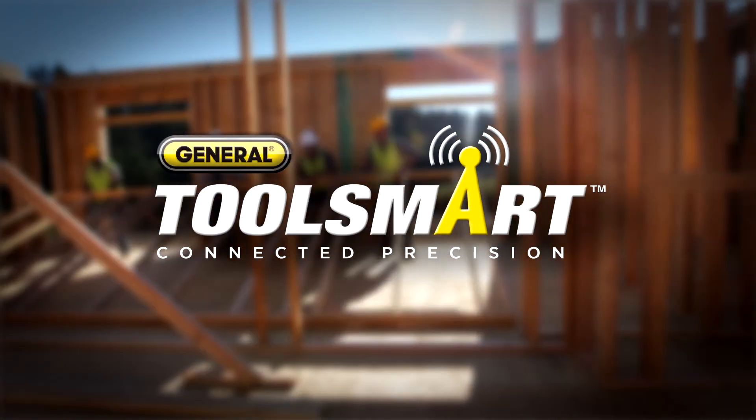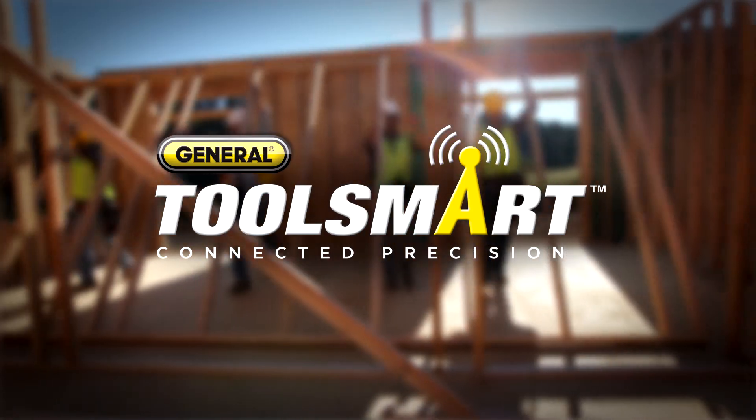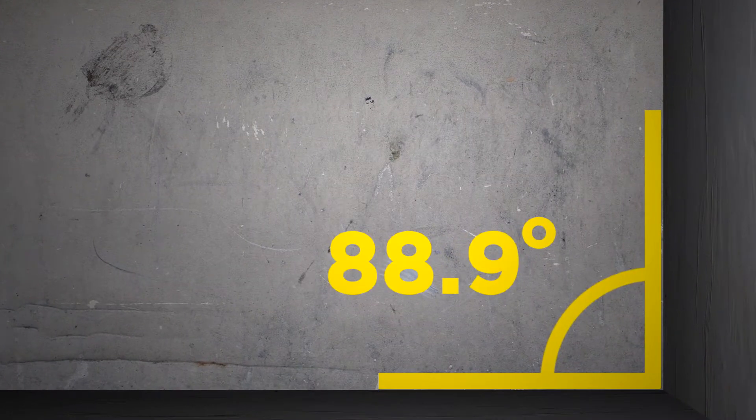Hi, I'm Charles for ToolSmart. Let's face it, no corner is perfect. But as far as you're concerned, they all have to look perfect. So how do you make sure your crown molding and flooring cuts are gap and overlap free every time?